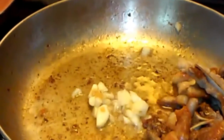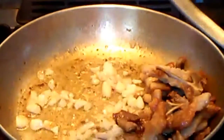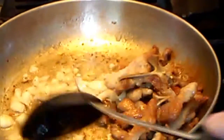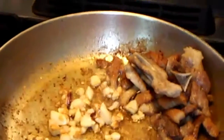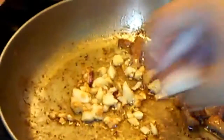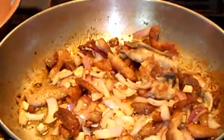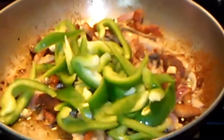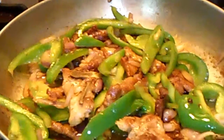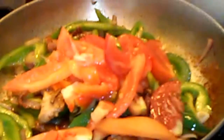We can add the garlic now. Once the garlic is golden brown, you can add the red onion, and then in goes the green bell pepper, and then you add the tomato. I like tomato so I add a lot of it — tomato from my garden.